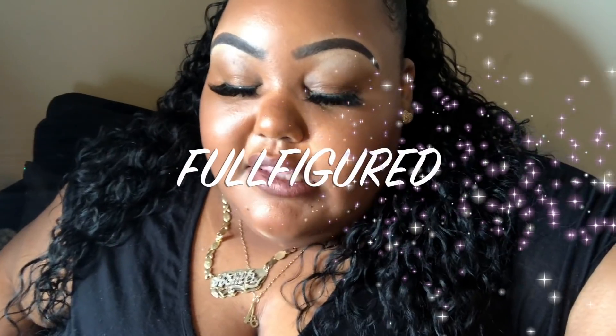Today's video is sponsored by FabFitFun. They are a bomb subscription service where you get over a hundred dollars worth of products every month for a low price. I have a coupon code for you guys — I'm gonna tell you guys more about that a little bit later in the video.